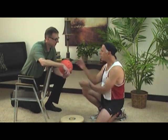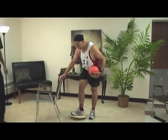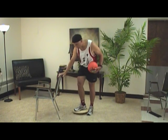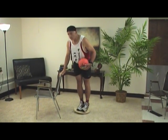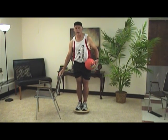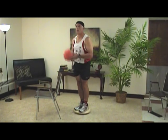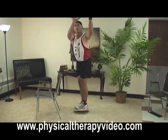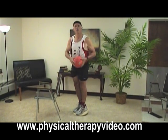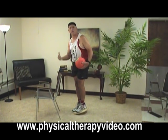For higher level balance, let's say I have a basketball player — you start playing catch with someone else while standing on the board. This is quite aggressive and advanced. It's very good for proprioception and balance if you're a high-level athlete playing basketball or similar sports.